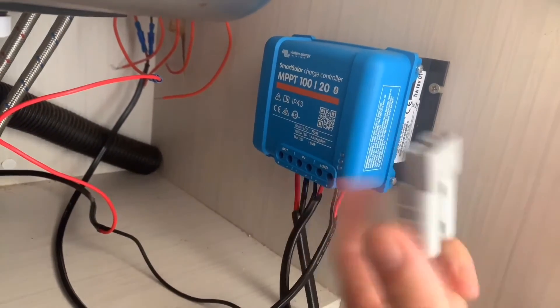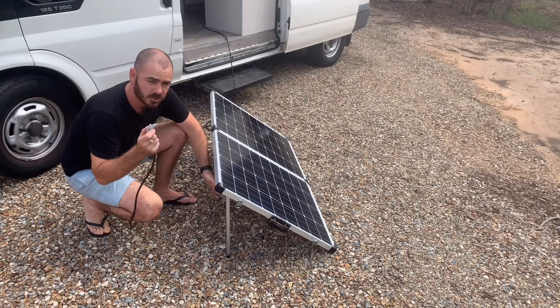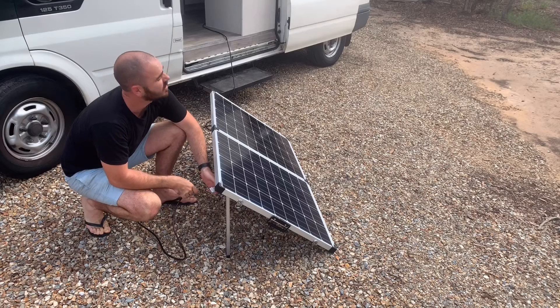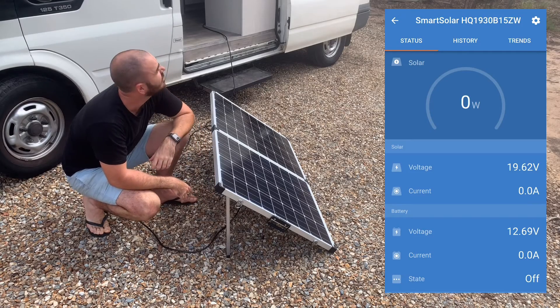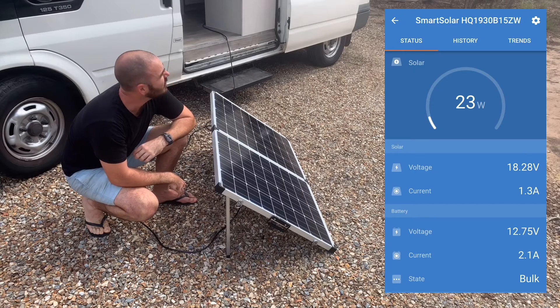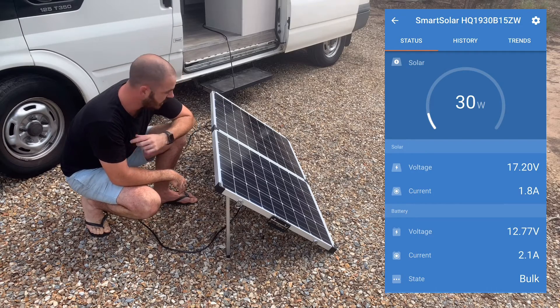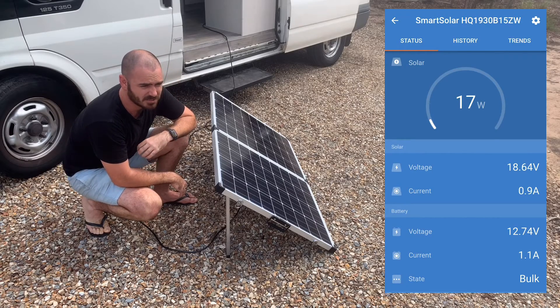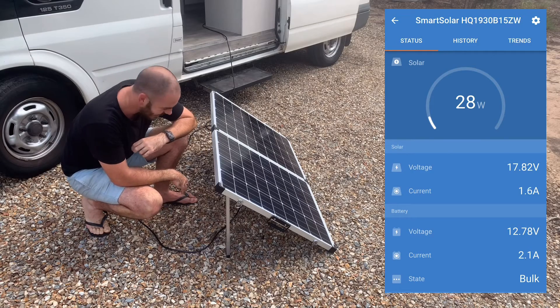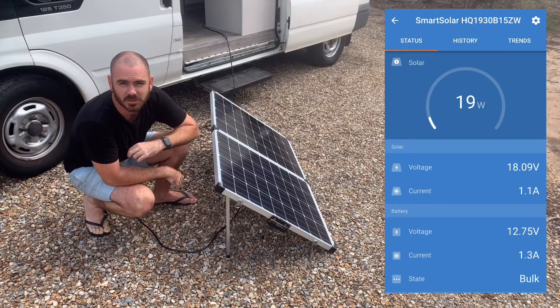I've connected an Anderson plug to one of the PV ports on the solar charge controller and now I'll connect this to the solar panel extension cord that runs down and out the front to the solar panels. As you can see in the Victron Smart app, we're only getting about 20 to 30 watts of power because of the clouds. I've yet to test it on a sunny day — there hasn't been one since I got the solar panels. They're meant to put out 300 watts and I'll do a review on them later.